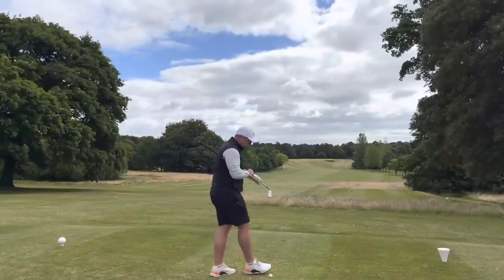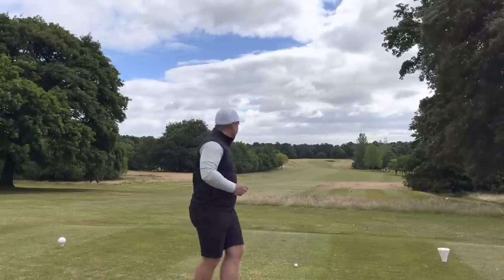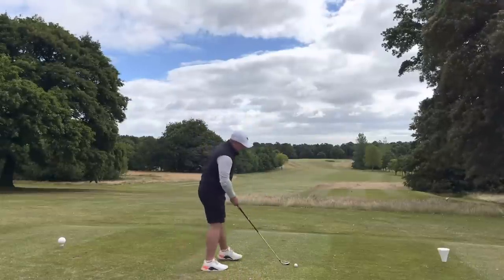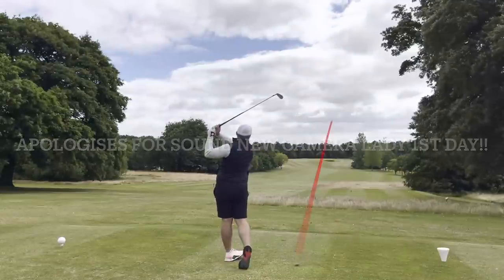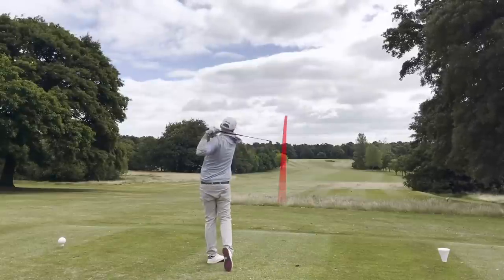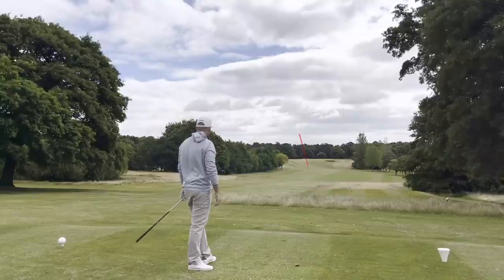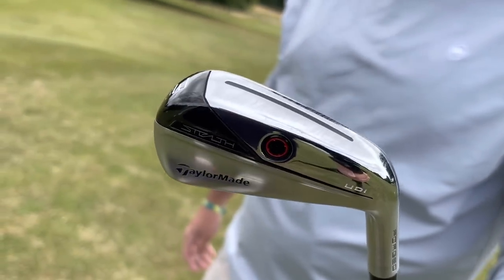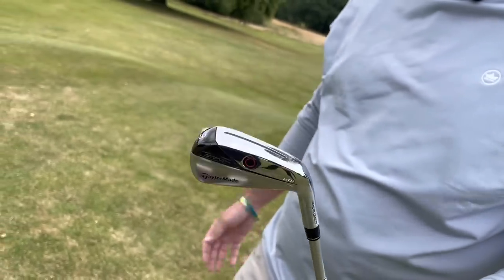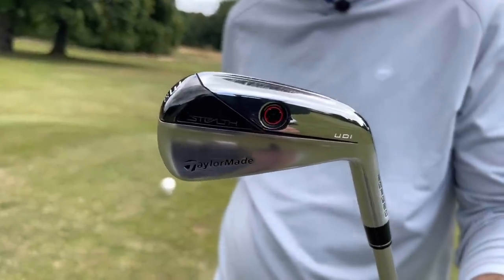I'm going to go off the floor because the DHY is quite easy to launch but still versatile enough to play it down — downwind I'm going to try and play a bit of a stinger here. That was glorious! Still no seven wood though — that's gone miles. That felt good, straight off the bat, first shot, great flight, perfect for these conditions. Interestingly, the Stealth UDI — I use a P790 UDI — but the Stealth UDI, similar to the SIM2 UDIs, is a little bit bigger and chunkier, so a little bit more pleasing on the eye, gives a bit more confidence.